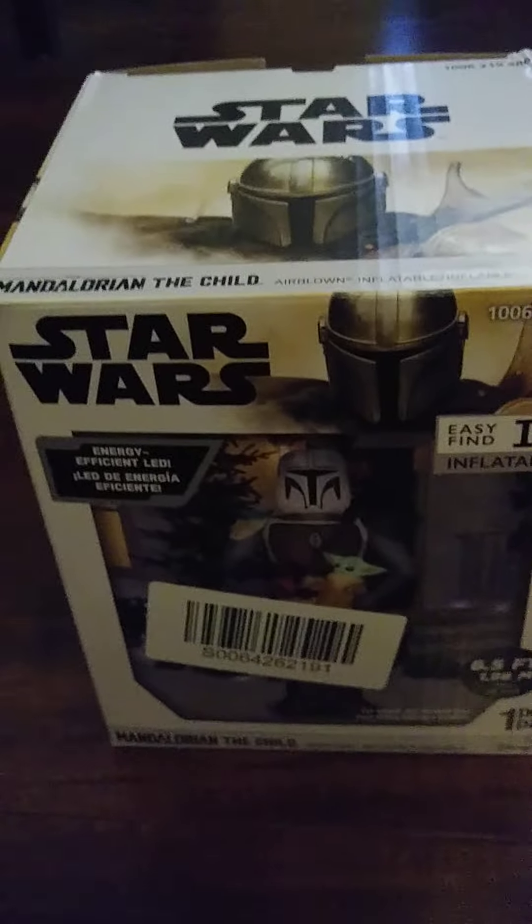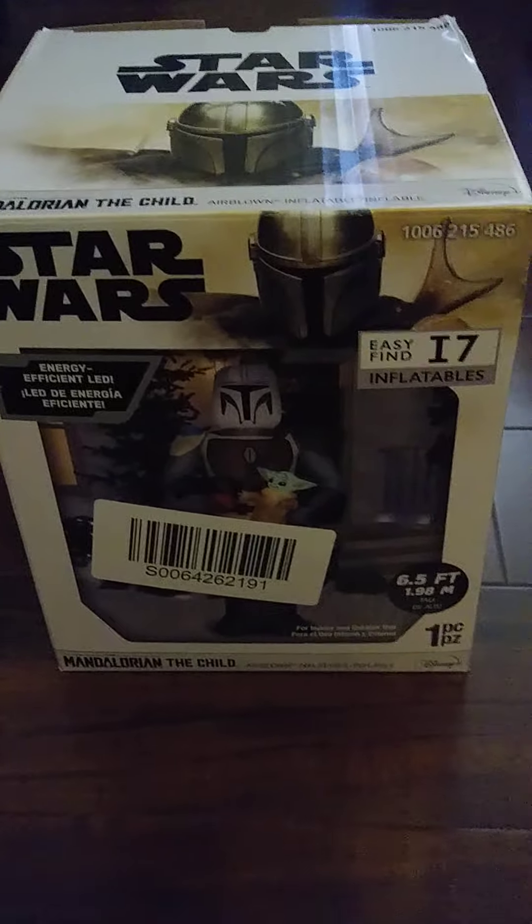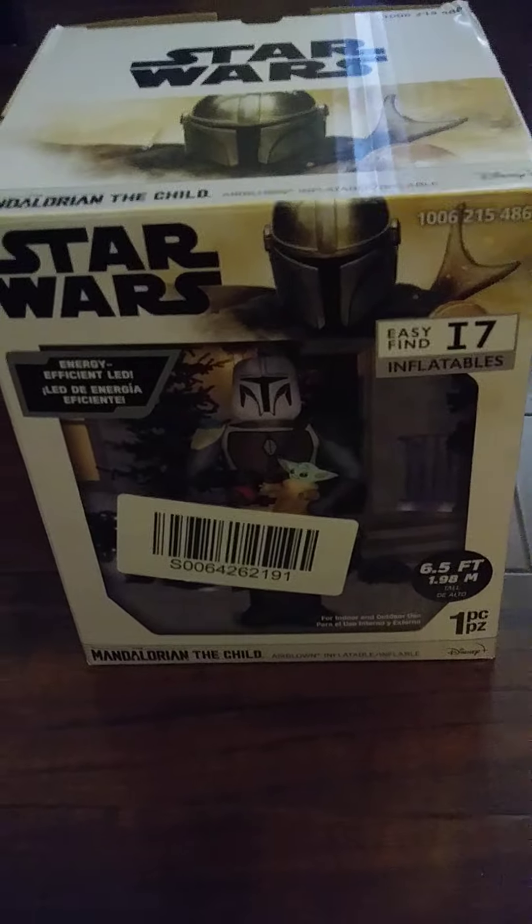I just got this in the mail from Home Depot. There's that side, there's the back side, there's the other side.